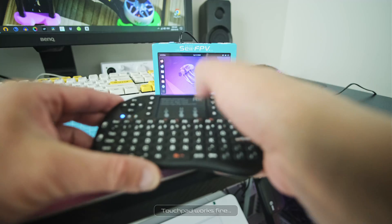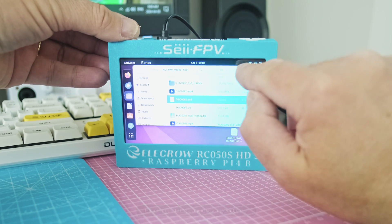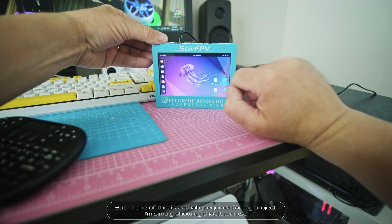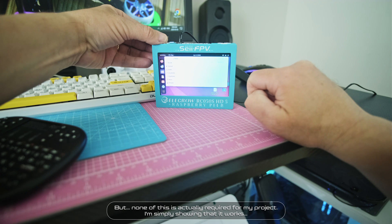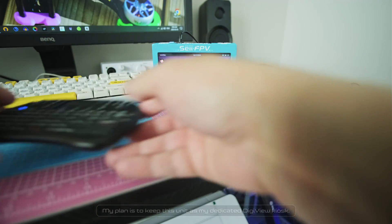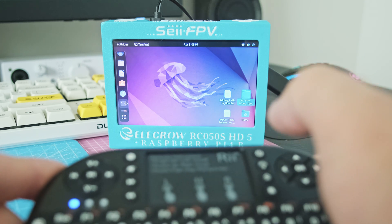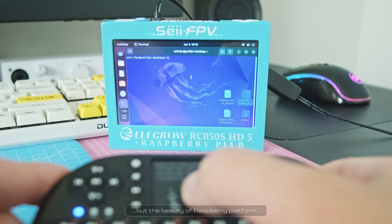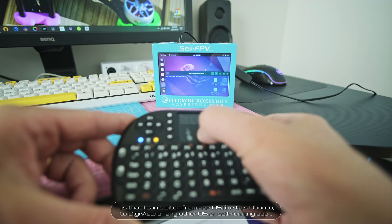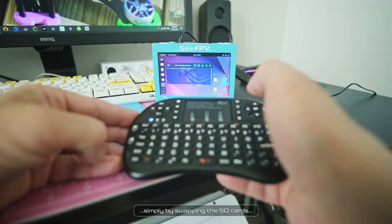The touchpad works fine, and my LCD's touch screen too. But none of this is actually required for my project — I'm simply showing that it works. My plan is to keep this unit as my dedicated DigiView kiosk. The beauty of the Raspberry Pi platform is that I can switch from one OS like Ubuntu to DigiView or any other OS or self-running app simply by swapping SD cards.